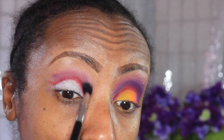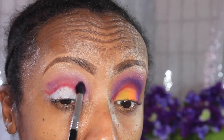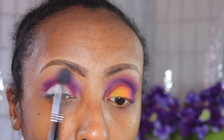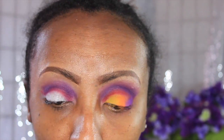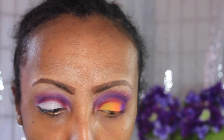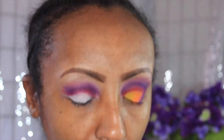Now I'm going into the purple color and I'm going to blend out the top of the line of that red just to diffuse the harshness. I'm going in thick and heavy in my crease with that purple because I really want it deep and dark. I blended the purple out with soft brown, and now I'm going into my brow bone highlight with Rice Paper.